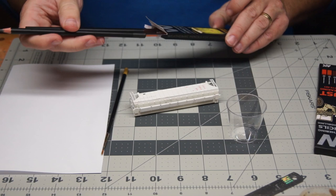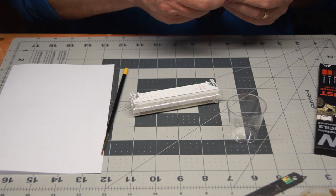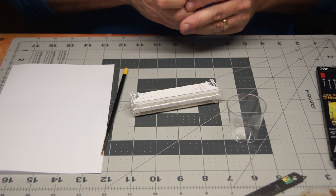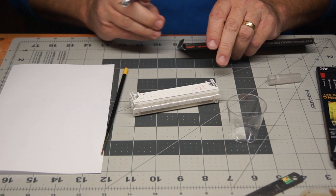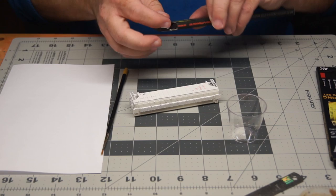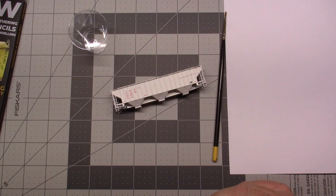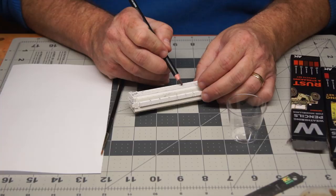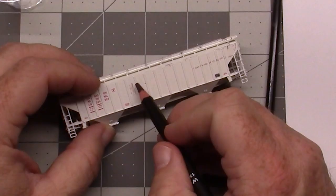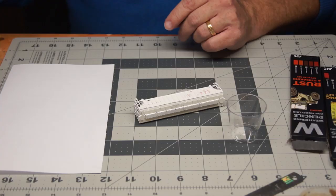I'm putting these two back in the package and pulling out the rust set. I want to try a rusted effect. We've got light rust and let's go with the dark rust — the one right in the middle. I'm applying this dry first, and then the next thing I'm going to do is apply a little bit of water, because these weathering pencils are water-soluble.